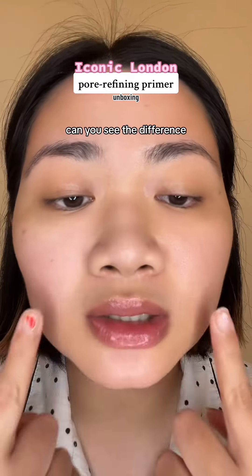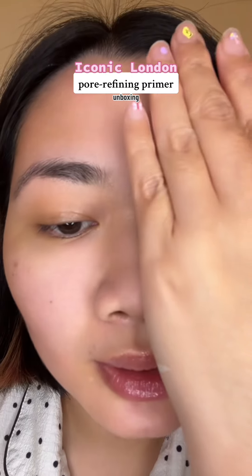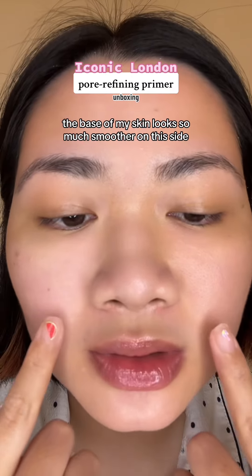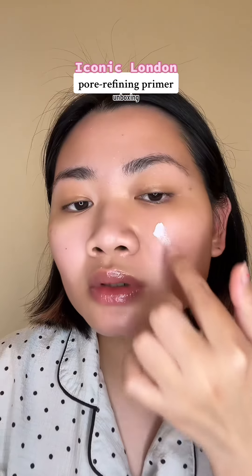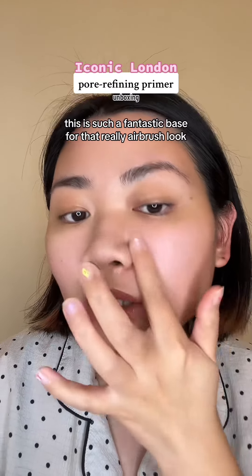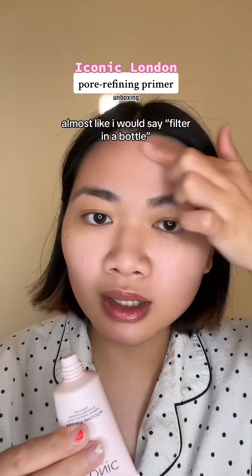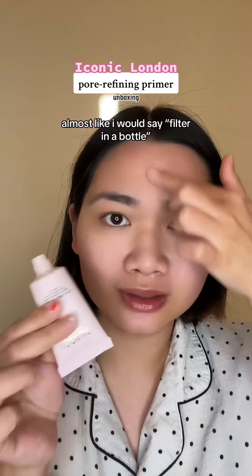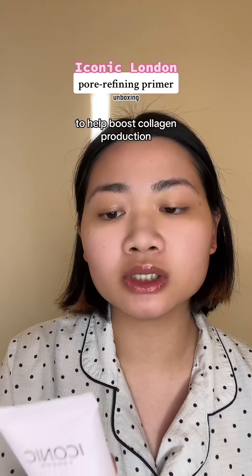Can you see the difference? Just with the primer — the base of my skin looks so much smoother on this side. This is such a fantastic base for that really airbrush look. Almost like a filter in a bottle. It also includes red grape extracts to help boost collagen protection.